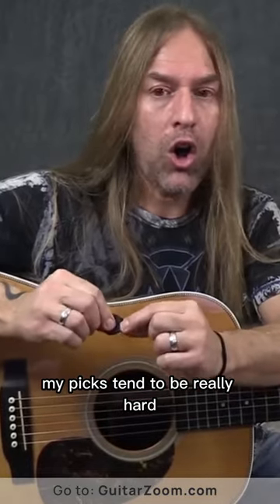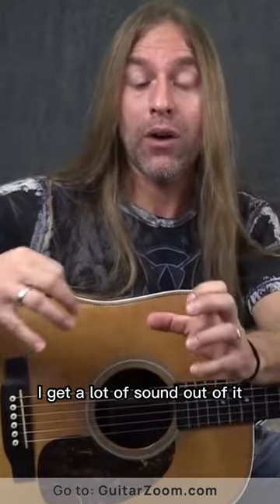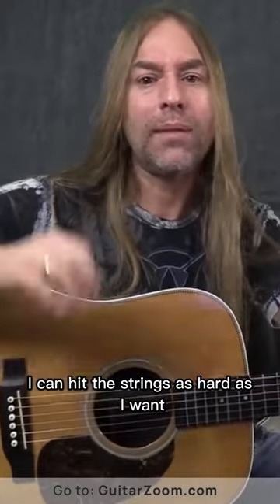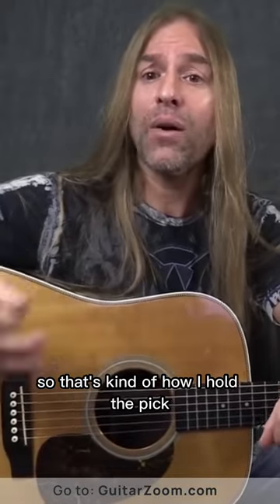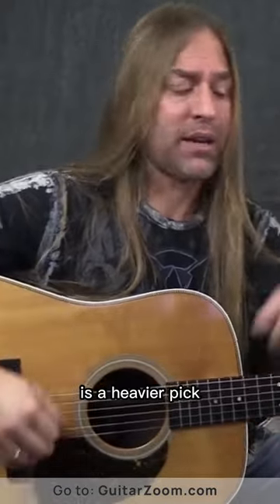My picks tend to be really hard — that way when I strum the strings really hard, I get a lot of sound out of it, which is a dynamic that I'm looking for. Where if I use a really, really thin pick, I can hit the strings as hard as I want and the pick just bends, and I don't really care for that. But everybody's different. So that's kind of how I hold the pick, and the style of pick that I like to use is a heavier pick.